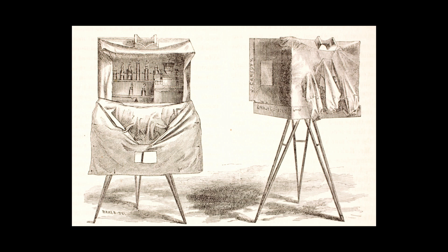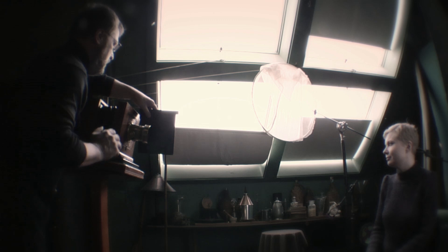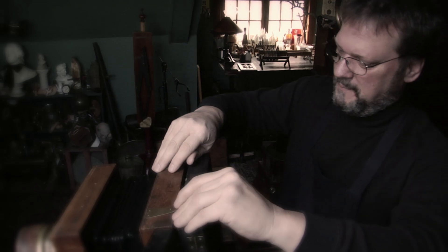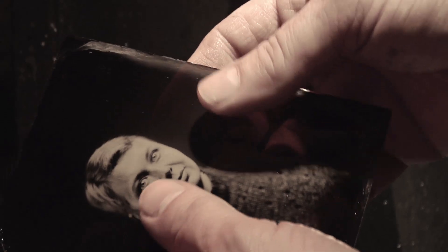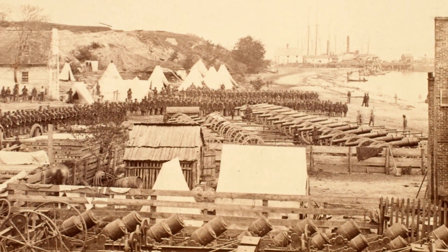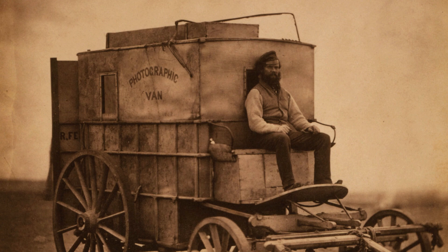You have to have a portable darkroom. You pour the collodion on the plate, you dip it in the silver bath, and while it's dripping wet with silver nitrate, you take the picture, come back, and develop it. You have to do all of that before the plate dries. So the people that made landscape images had to carry a wagon with all of their chemicals. It was a challenge.